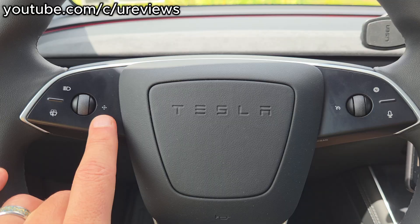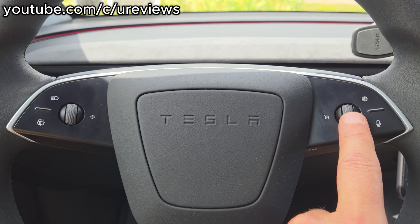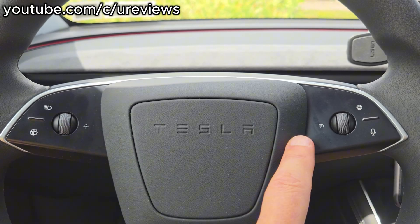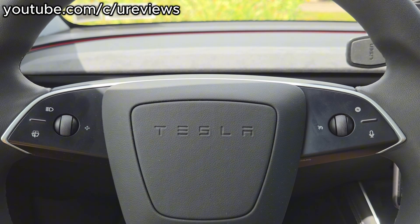It's a little bit confusing here because it almost looks like these are buttons, but they're not. They're just showing you what the function of the scroll wheel is. This one is strictly for the FSD or the cruise control.